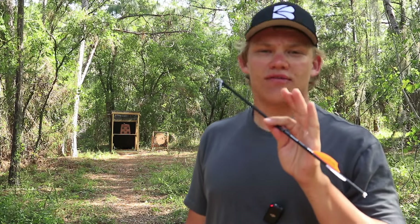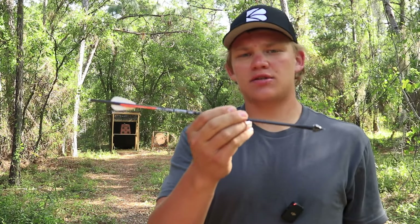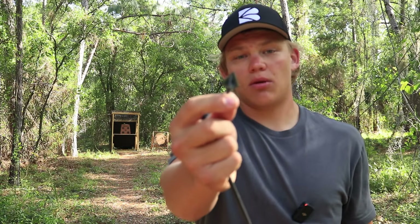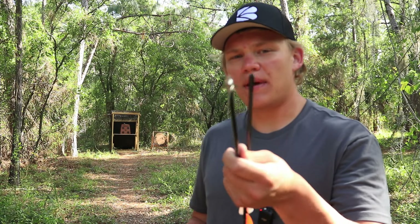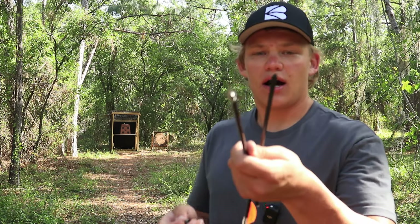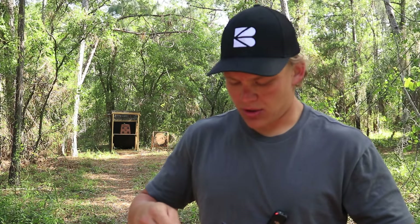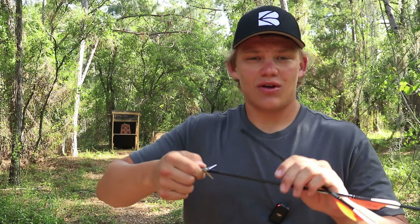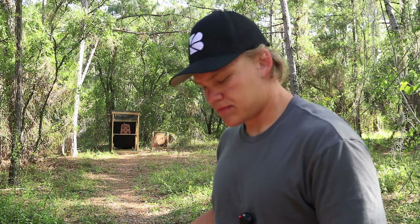The bolt is flying great — flying straight, not doing any kicking at the very end. I can confirm that adding a third vein will definitely stabilize your bolt and even increase accuracy downrange. Now what happens if we throw on a bigger broadhead with more surface area and three blades? Everyone has their own broadhead preference, so we're going to add the Ram Cat to switch it up and see if it stabilizes just as well.